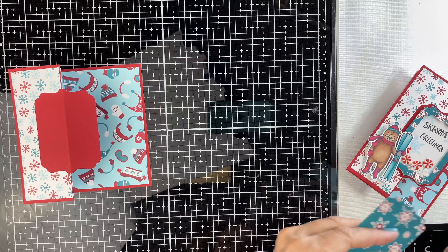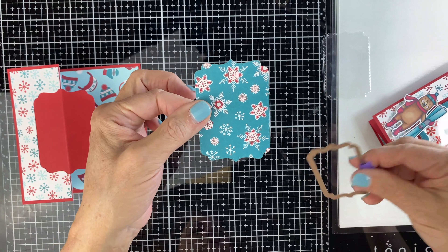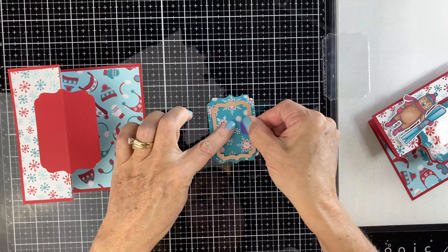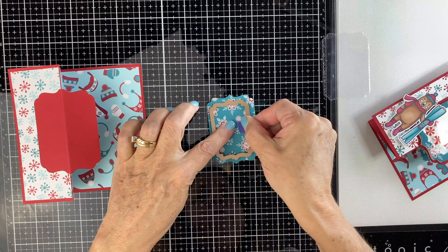Take this teal snowflake, then take the next smaller size die and center that on top of the teal snowflake paper. Tape it down so you have it nice and centered, then run that through your machine. Now you're going to have a little window or frame, and then you're going to glue that to the acetate.